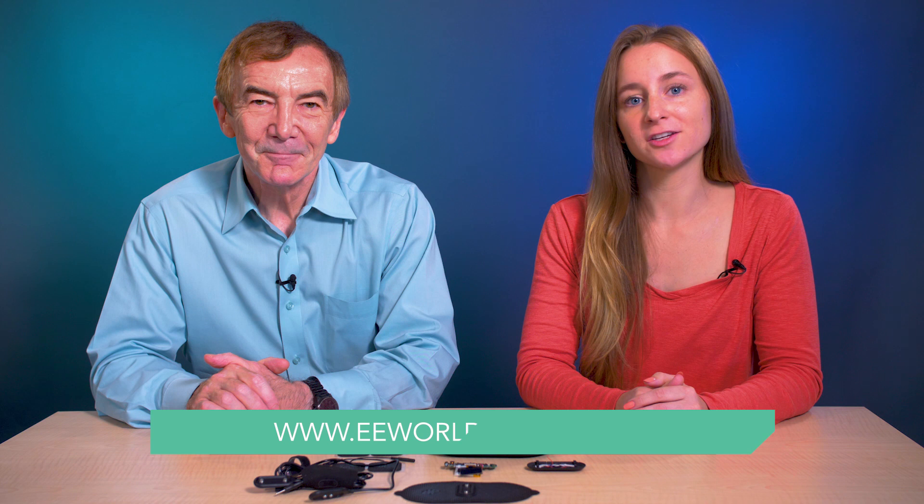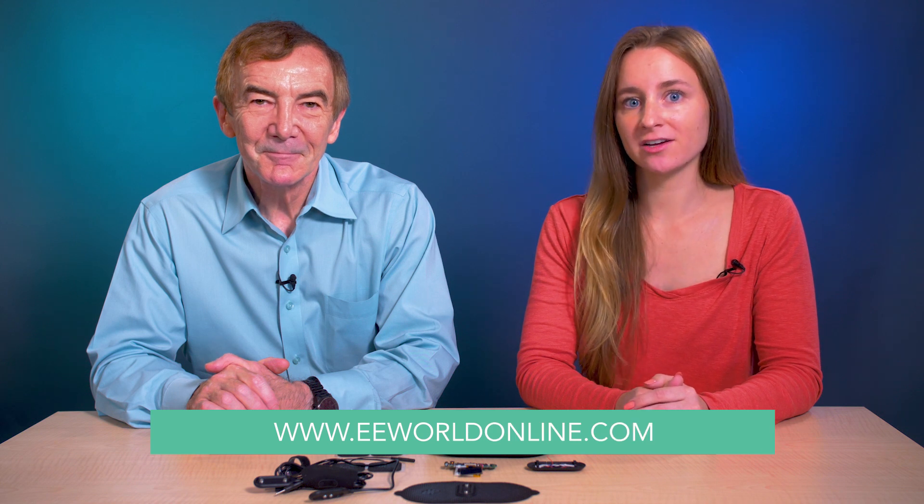That's about all the time we have for our stimulating discussion of the Dr. Pocket nerve stimulator. For more teardown videos like this one, go to eeworldonline.com.